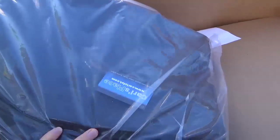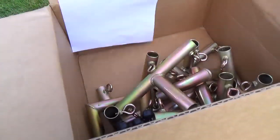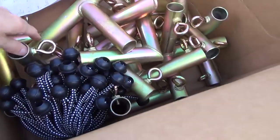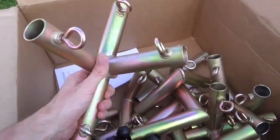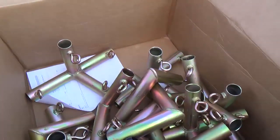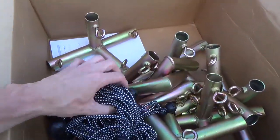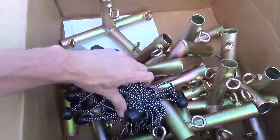It looks like we have our obstructions here. The screen is very heavy duty — it looks pretty good. And underneath that we have all of our screens. It comes with a variety of different fittings, the instructions, and then a whole bunch of bungees. These connect to the screen through an eyelet around the screen.